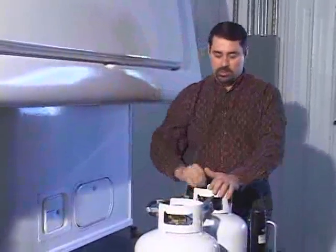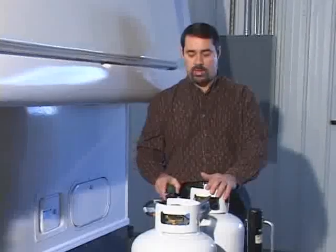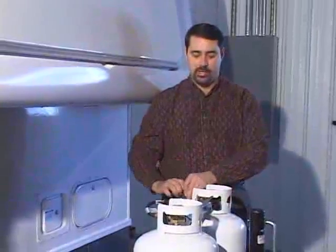Close it, open the other one, and then you can take your first empty bottle off. The regulator will only allow the gas to go in but will not allow it to release out the other side, because there's a stop valve inside.